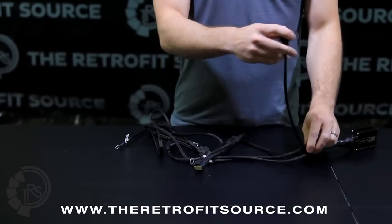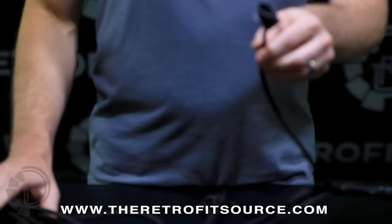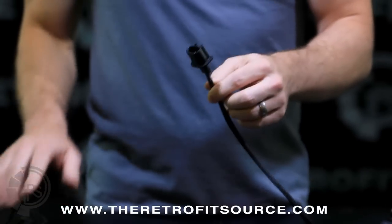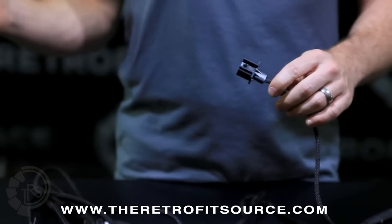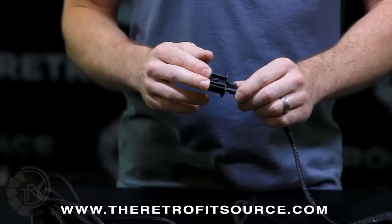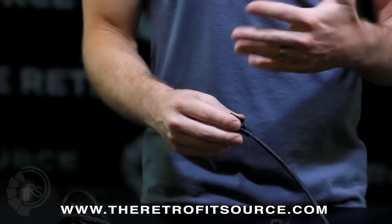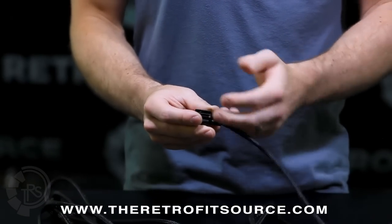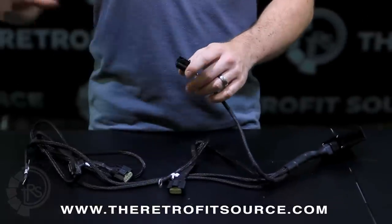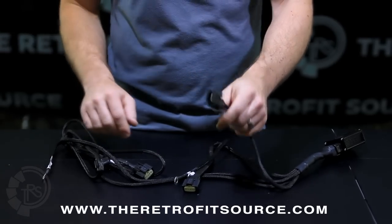From there you have a pretty short wire which is the H13 input on the harness. There is only one of these on the entire harness, and it is designed to go to the H13 or 9008 outlet from your truck — the one that is currently plugged into the halogen high beam bulb — and that will receive the signal for low or high beam to control the relay from the factory wiring. The other side you will just leave unconnected; wrap it up with electrical tape and tuck it away.